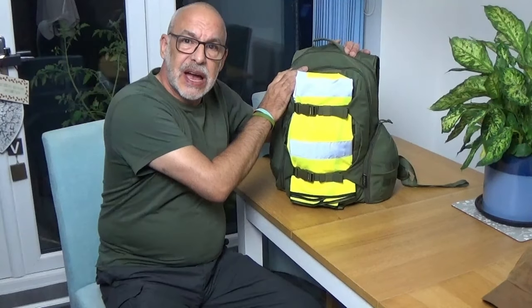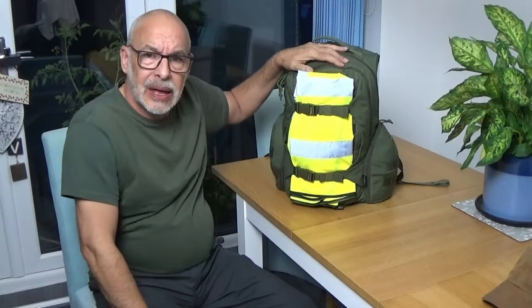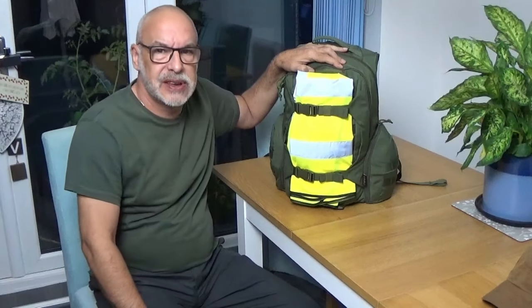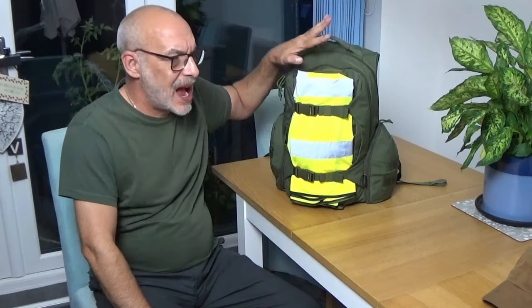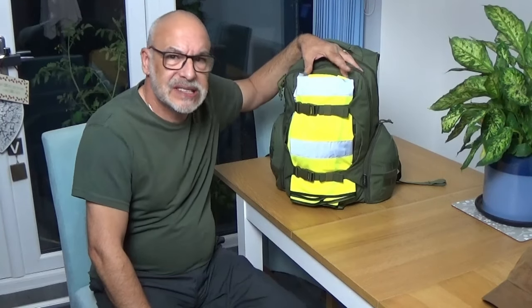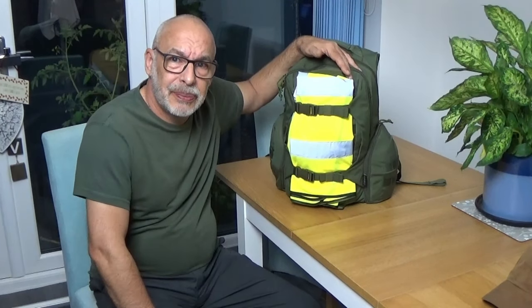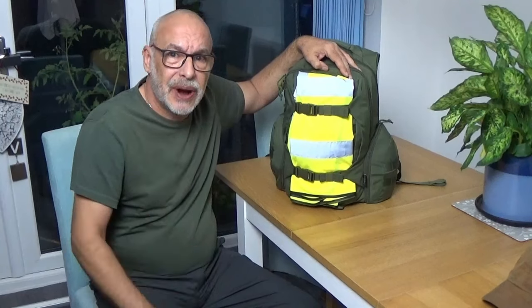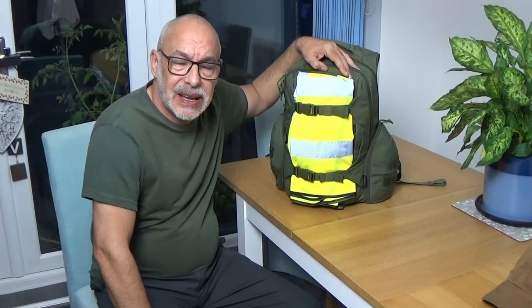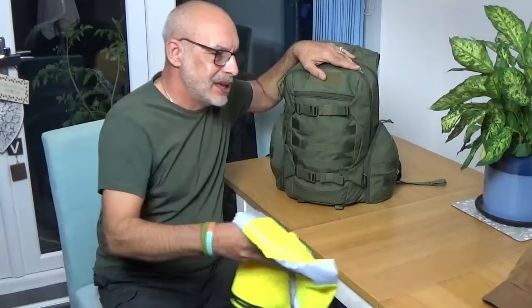The bag itself is a 28-litre rucksack — there is an earlier video I've done on it. All in, this is just under 18 and a half pounds in weight, so it's relatively lightweight and that's including water and food. First of all there is a high-vis vest. It's not always necessary, but if it's a permissive society and there are vehicles around, it's quite a decent marker to have on my back in low light to prevent people running me over.